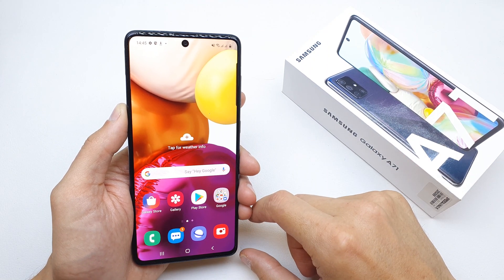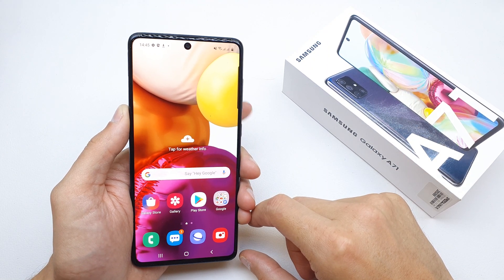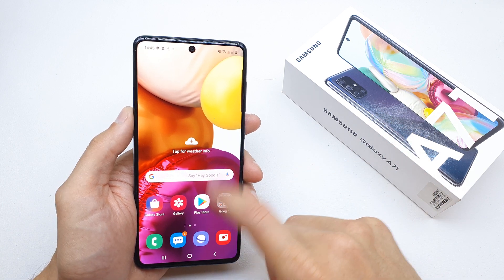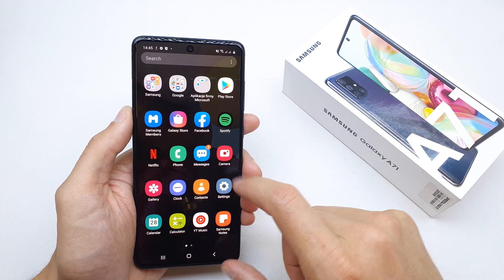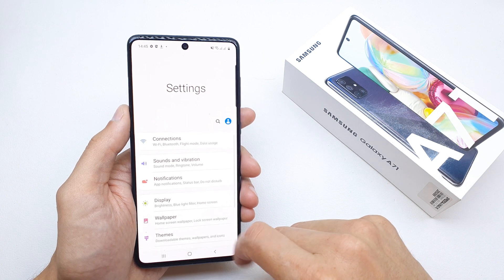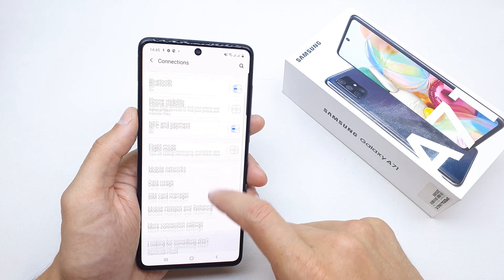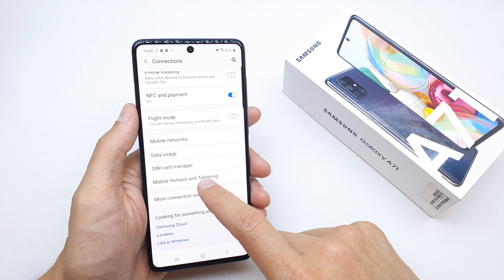Hi, welcome back to the do-it-yourself channel. Today I'm going to show you how to enable the hotspot on your Samsung A71. To do this, search for the Settings icon, then look for the Connections option, and then find Mobile Hotspot.